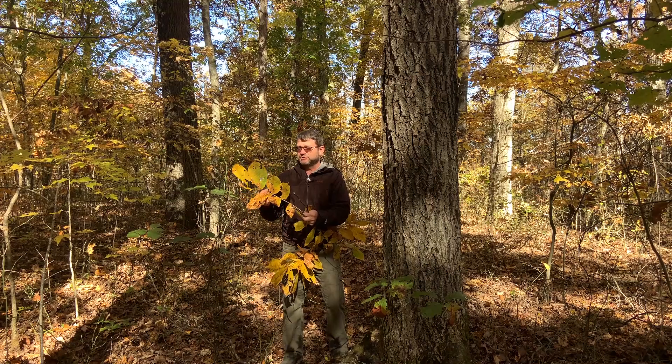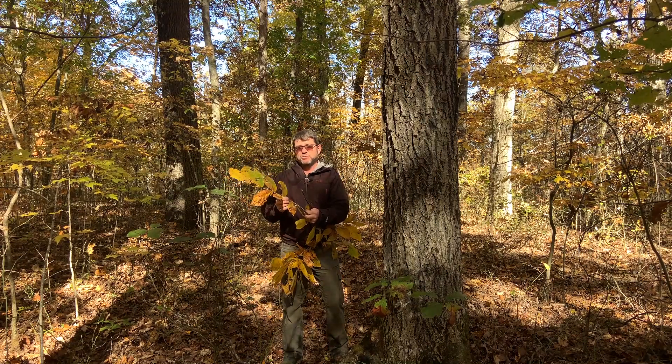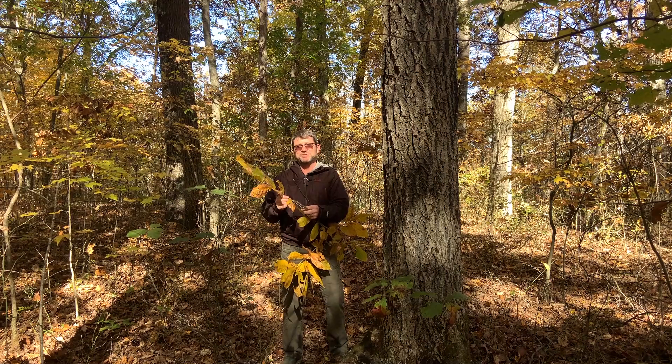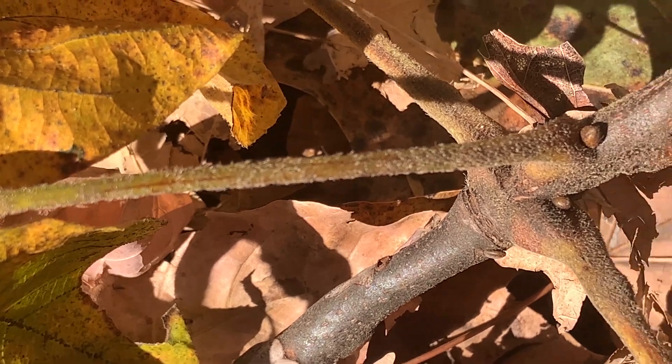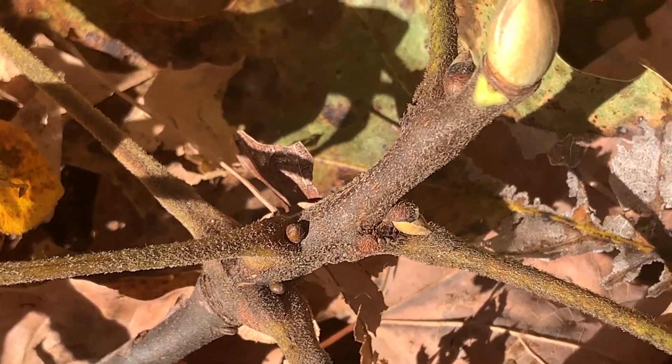The rachis, or the stalk on the leaf, is somewhat hairy or tomentose, which is where it gets its scientific name, Carya tomentosa. Even when the leaflets are gone — and you'll find these on the ground under the tree — you can see that the rachis is somewhat hairy.